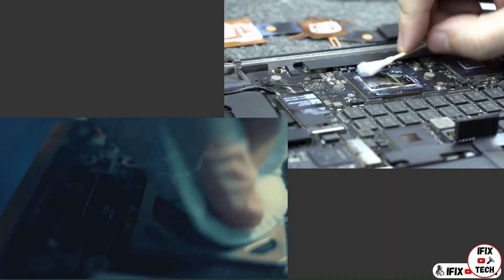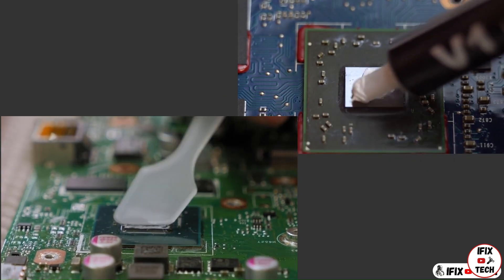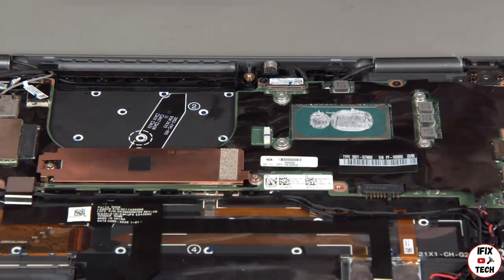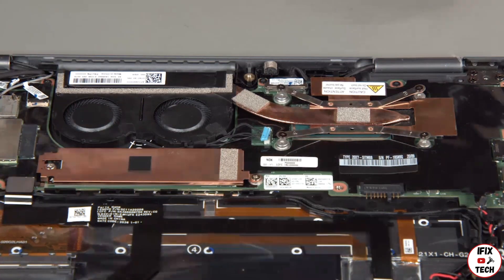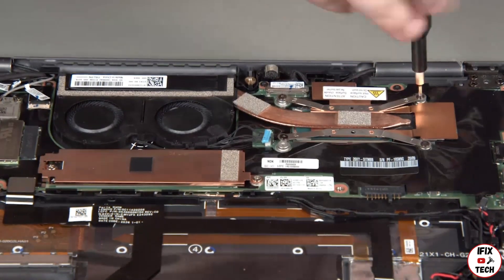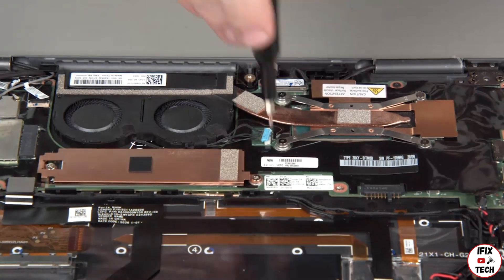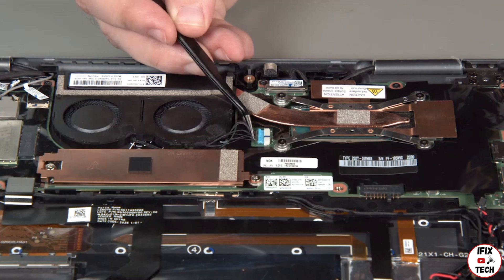Don't forget to clean the old thermal paste with isopropyl alcohol and to add new thermal paste before reinstalling the fan. Place the thermal fan assembly into position using the screw holes for alignment. Tighten the four heatsink screws in numerical order. Connect the fan cable to the system board.